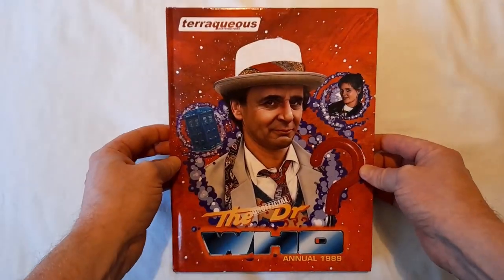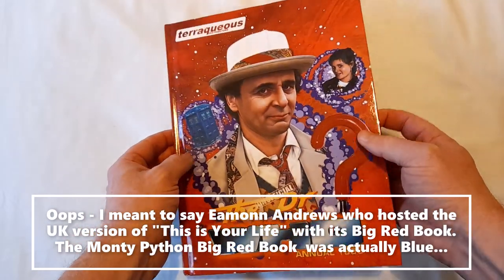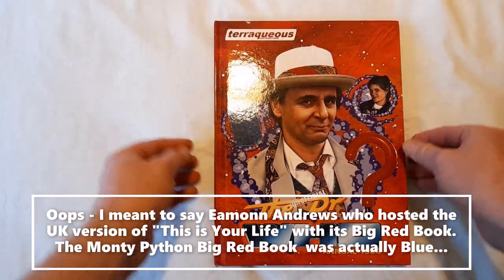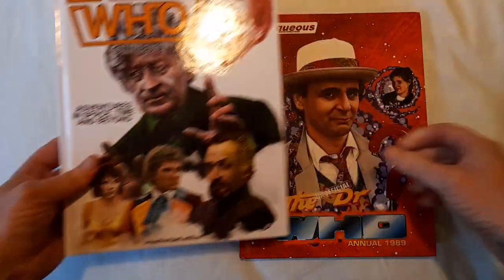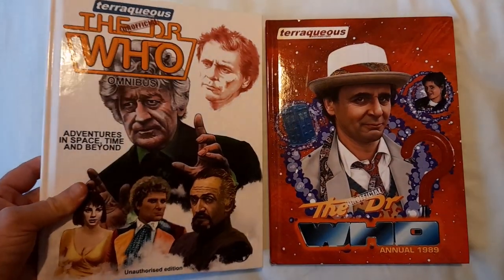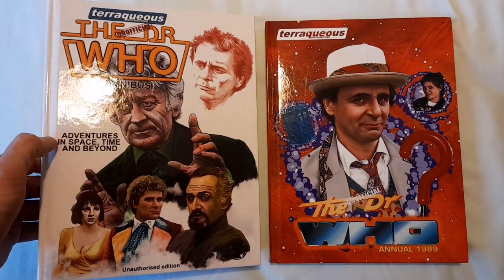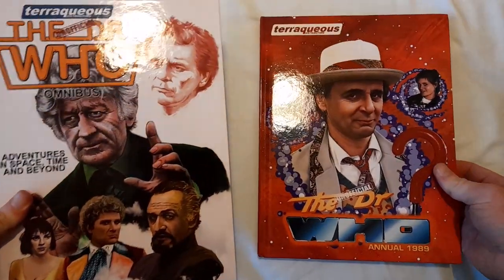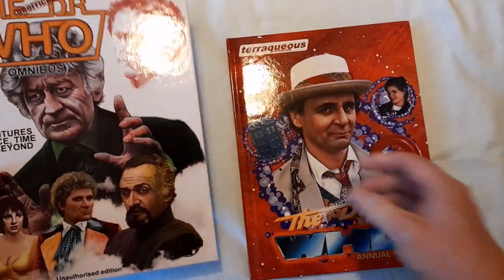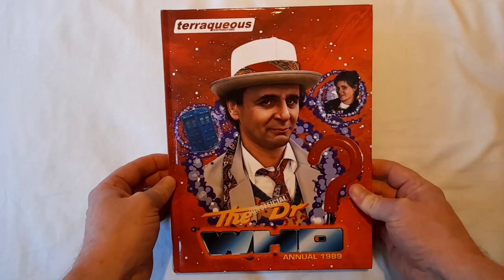Monty Python, Eamon Holmes — they've all got big red books, and now have we! Some of the content did appear earlier in the unofficial Doctor Who 'Adventures in Space, Time and Beyond,' including bonus material before this was even out. But this is the star exhibit — this is what you're here for.